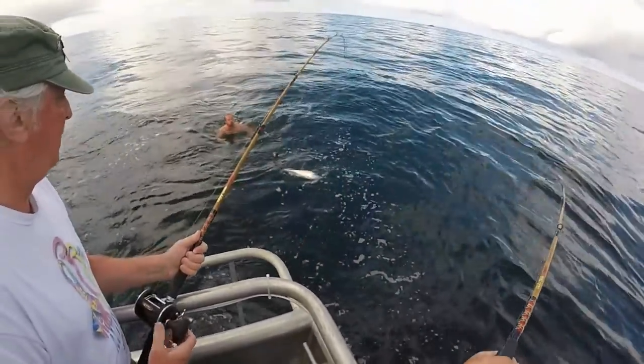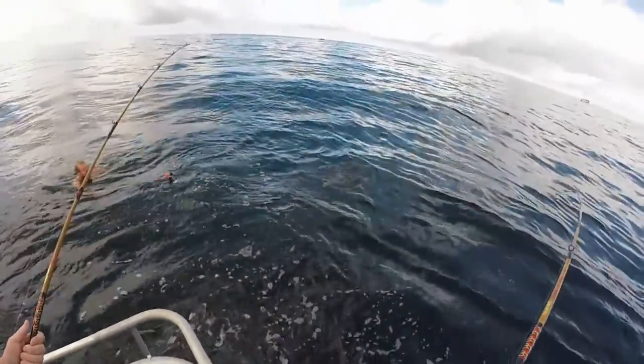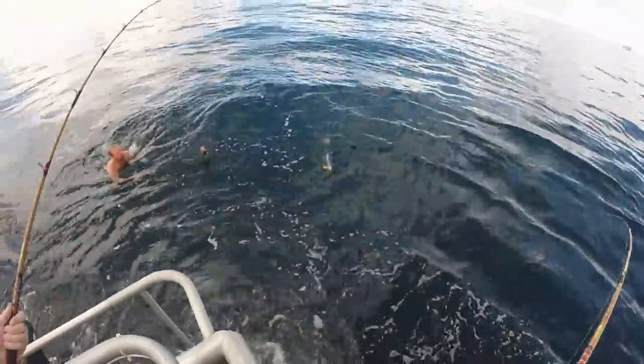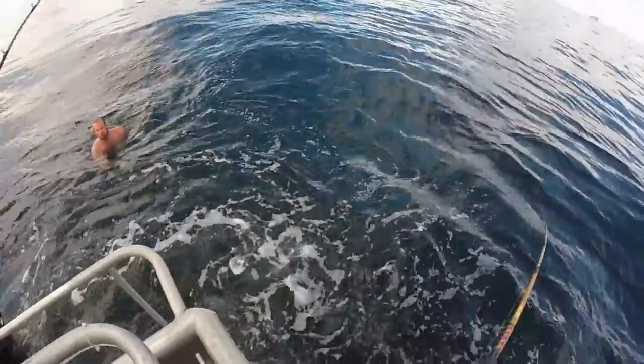He's nice and docile now, you got him tired out pretty much, not entirely though. Just gotta be careful it doesn't come around this cable up here, because now we're in neutral.